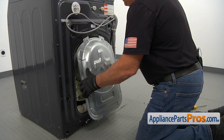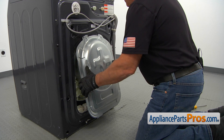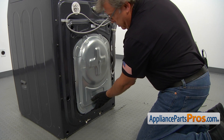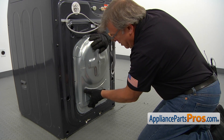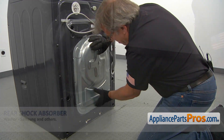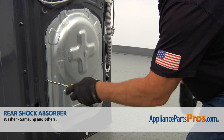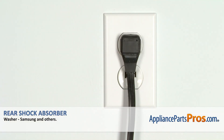Now we're going to install the panel. I'm going to slide in the top tabs and push it up, then install the bottom tabs and push down the panel so the bottom also locks. Now we can secure the panel with a couple of screws using a Phillips screwdriver. Plug the washer in and make sure it runs good.